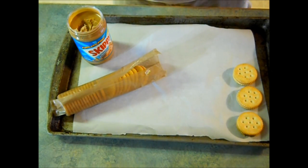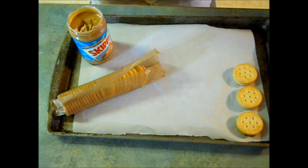Now you want to do that to all of your Ritz Crackers. I find with the amount of almond bark that I have, three sleeves of Ritz Crackers are perfect. I'll meet you back here when I have these all peanut buttered up.